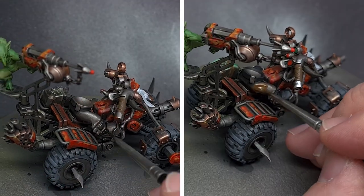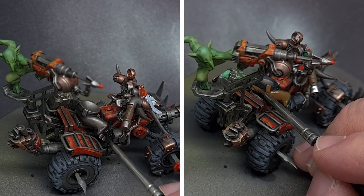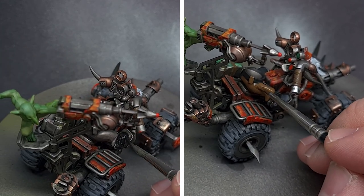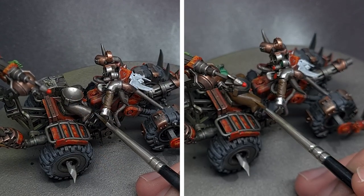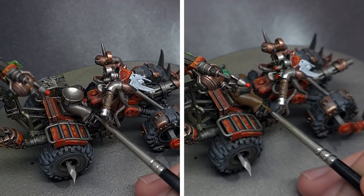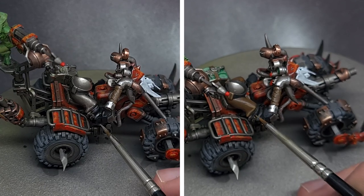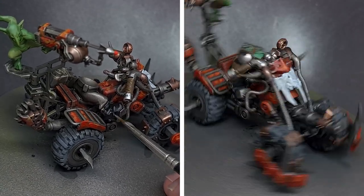Now it was time to finish up the clothing, leather straps and all material parts on the model. We painted the boots in black and used a darkish brown for the trousers on both the grot and the Ork, plus leather straps. We then gave them a little highlight using lighter colors — gray for the black boots and any black areas such as tubing — and mixed a little bit of bone color into the brown to brighten it up and create some sharp edge highlights.